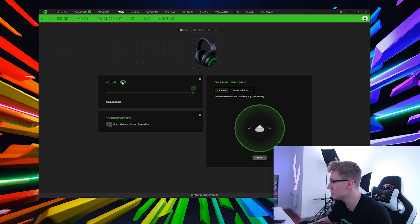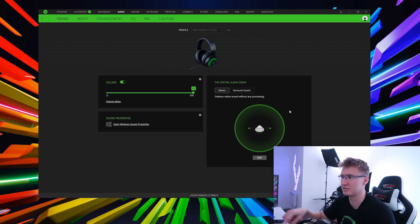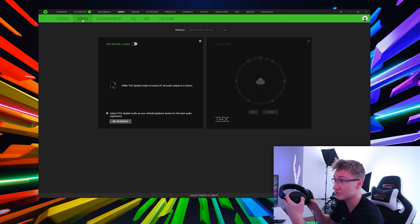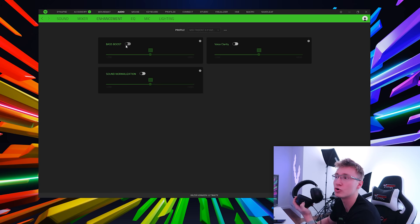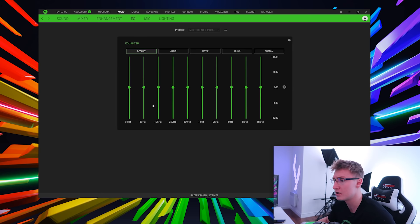Taking a look at the software: we have volume control and the ability to mute the headset volume for Windows. There's a THX Spatial Audio demo, but the actual toggle is in the mixer tab — pressing the THX button on the headset turns on a white LED and you can see it toggle in software. Under enhancements we have bass boost, sound normalization, and voice clarity — all personal preference settings. On the Nari headphones I use sound normalization at about 10% with a little bass boost. And there's a full EQ with adjustable frequencies and presets for game, movie, music, and custom, with the ability to save custom profiles.